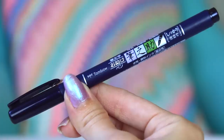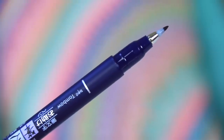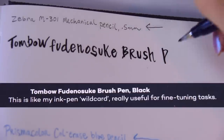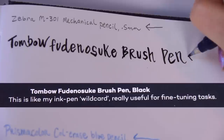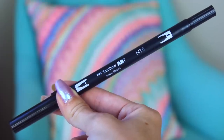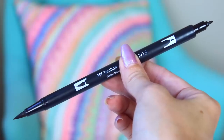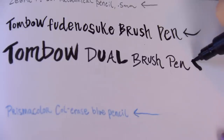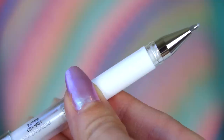Tombow — I'm very familiar with Tombow products. I love their dual tip brush markers. This is a Fudenosuke brush pen. He says it's his ink pen wild card and it's really useful for fine tuning things. And then a Tombow dual brush pen in black — this has a brush tip on one end and a fine tip marker on the other. It's good for outlining and coloring, and it is water based. I actually have a couple of these.